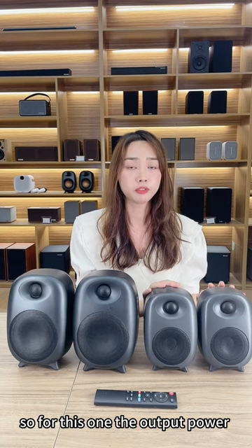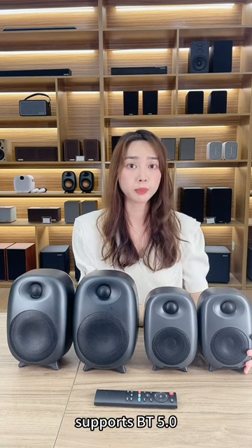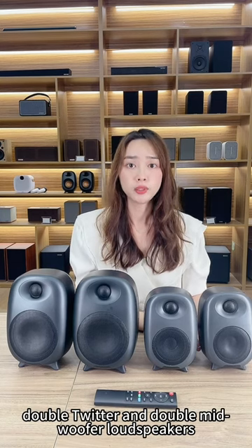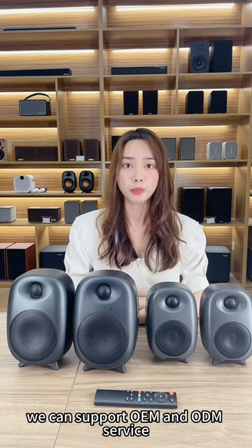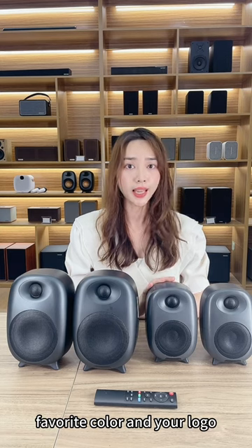The output power is 50W RMS and supports Bluetooth 5.0. It's built in the double tweeter and double woofer loudspeaker. We can support OEM and ODM service. You can customize your favorite color and model.